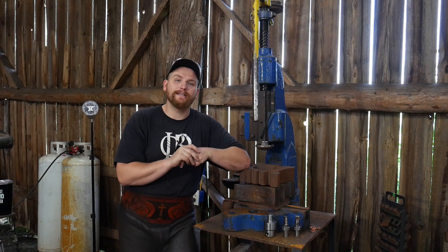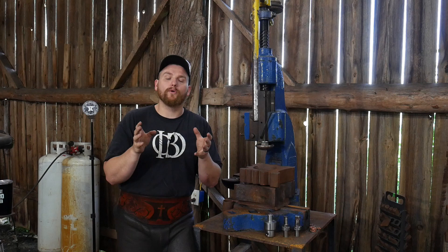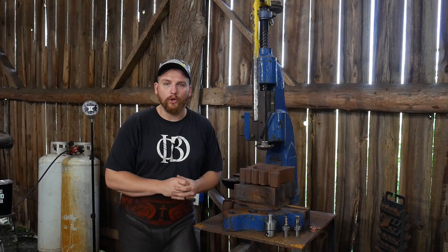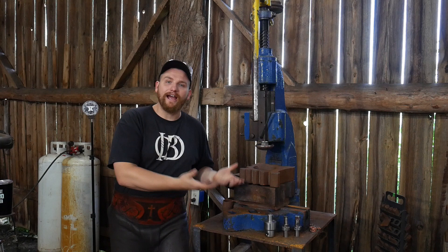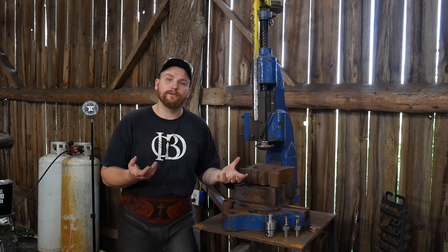Hello everybody, welcome back to the workshop. In this video I am super excited to play around with some more fly press tooling. If you haven't been watching my whole video series on making tooling for this fly press, they'll all be linked up in a playlist — Jessica will have that link down in the description. This fly press has a really tall opening and I'm always struggling with that. I have to build up from the bottom to get my tooling up to the right height because the ram falls short of making it all the way down to a bottom die.